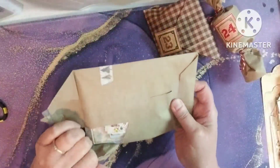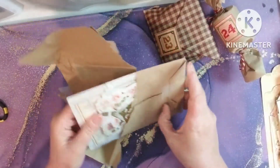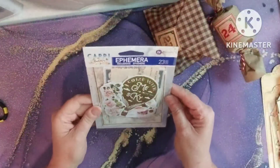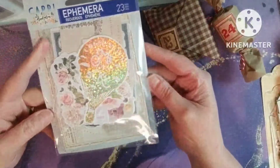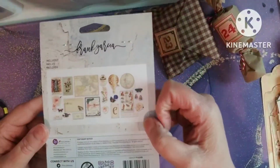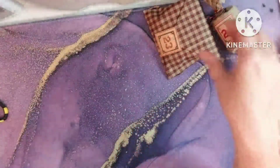Okay, 22 — we're almost done, y'all. What have we had, five out of the 24? This is a nice ephemera pack from Prima. I am never upset with Prima — I love Prima items. They are some of the best quality you can get. Love that.